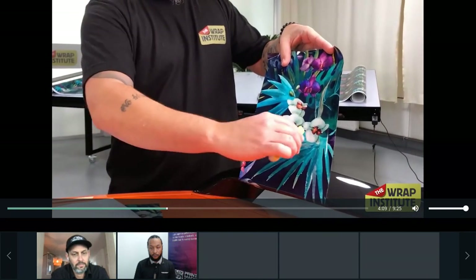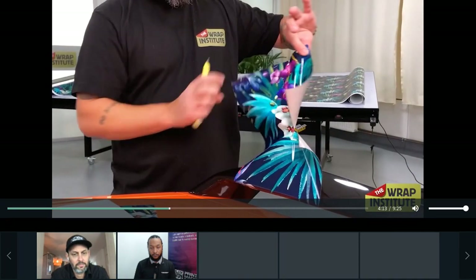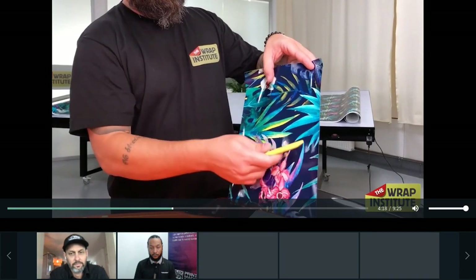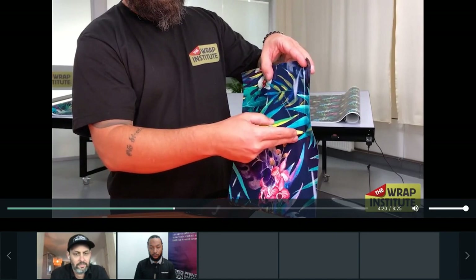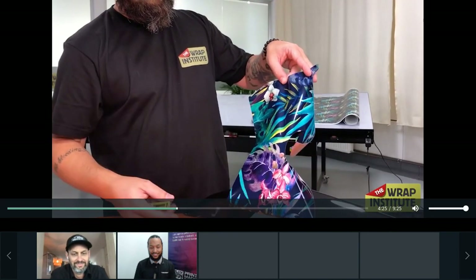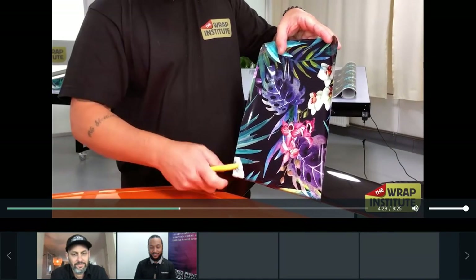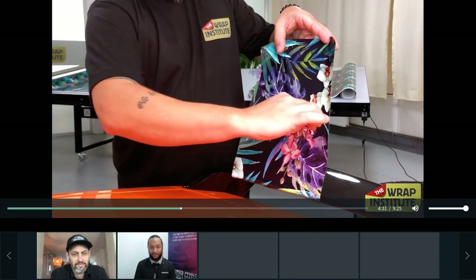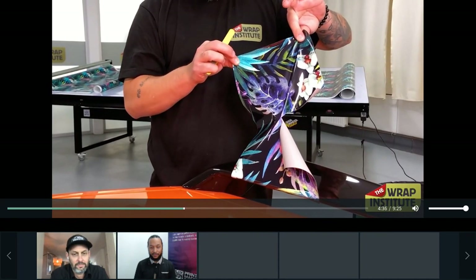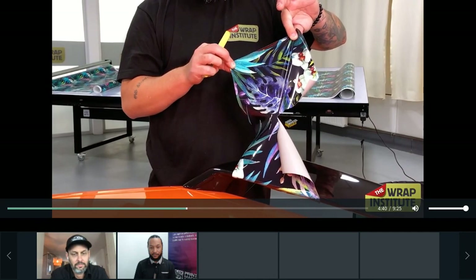Now we get into relief cuts — very important when working around raised objects. With the UV sample, relief cuts can split. So it's very important when using UV ink to adjust your relief cuts. In this case, it's very important to make a J-cut, and if you do that, it won't split. Here is the solvent sample — going back to a standard relief cut. Because of solvent ink, there's no texture in that ink, so it doesn't split. Standard cuts for solvent ink, J-cuts for UV ink.